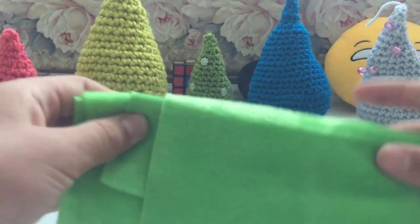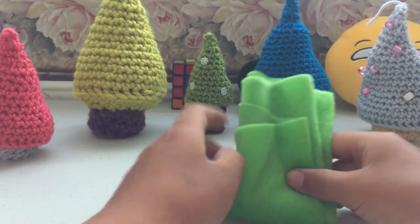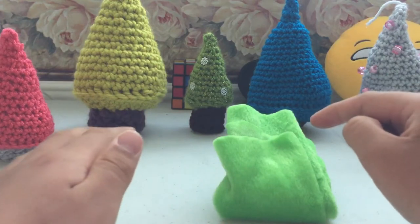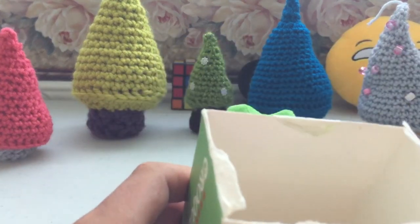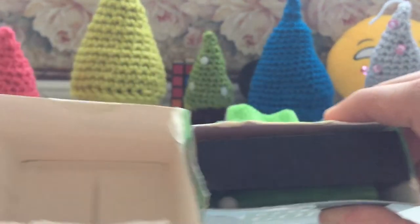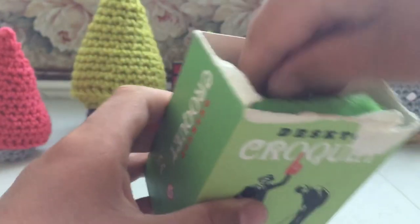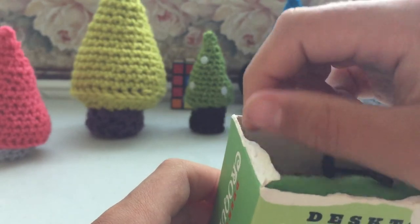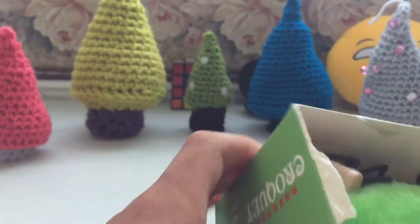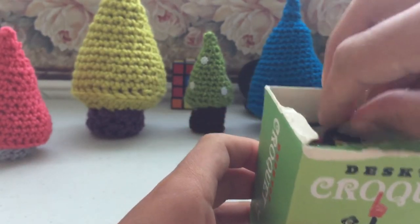It folds up and goes into a little box. There are so many pieces so I would try not to lose any — especially a mallet, that will suck. The croquet box is pretty big compared to the others, like the golf is a small box compared to this, because of the felt — it's so big you just have to stuff it in. Also, the lid falls off really easy, that's why I don't have one on here.